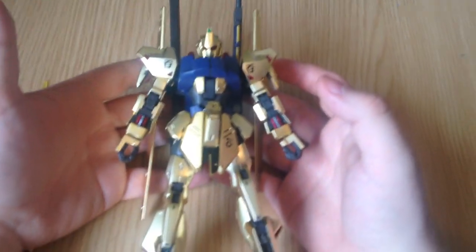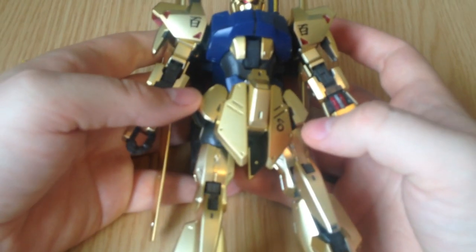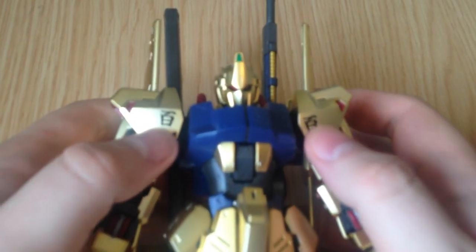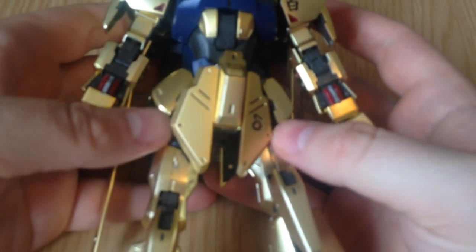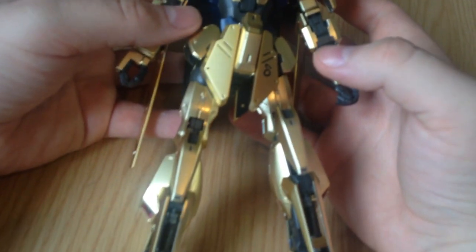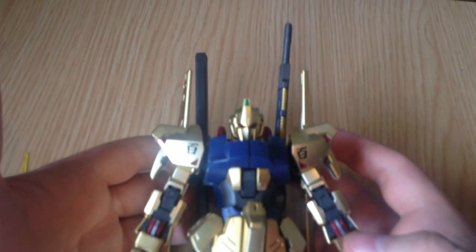This is just with the basic stickers on it. I didn't even put all of the stickers on it, but they're all pretty cool. It's got just the basic designators on the shoulders — the Hyakushiki ones. I did panel line a little bit, but there wasn't really much to panel line. It's impossible to resist those vents — some of it like just this part right here. I didn't do much.